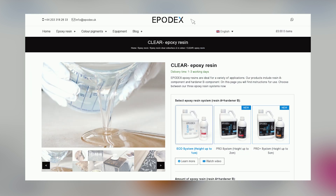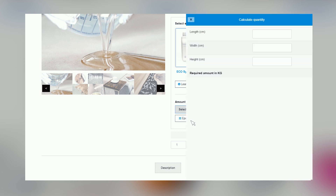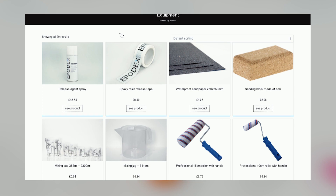You can determine the amount of epoxy resin you need with the help of our epoxy calculator. You can find it on every product page. Click on the button and enter the length, width and height of the area to be coated or poured. For coatings and sealants, we recommend a layer thickness of 0.2cm. Under the equipment tab, you will find all the necessary tools for processing our epoxy resins.